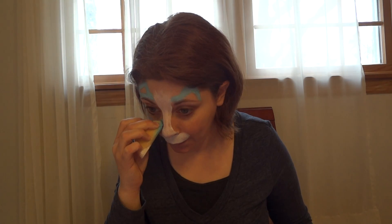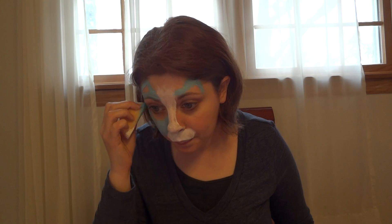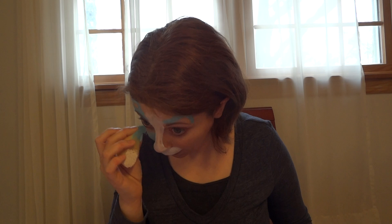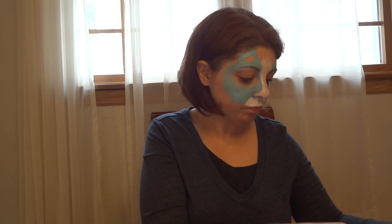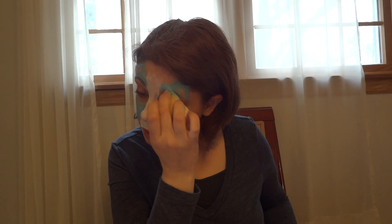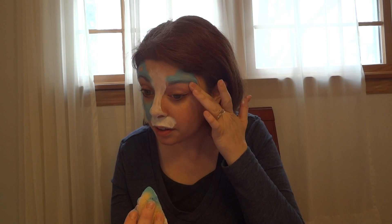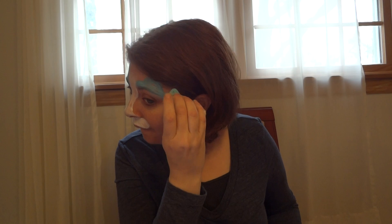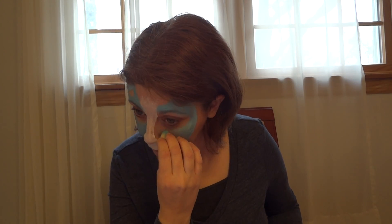I'm going to run the blue down all the way around the cheeks to the muzzle. I try to keep the paint above the brow line because it doesn't suffer for not being closer to the eye, and it makes it easier for children to wash off — and as I say it, I'm putting it below the brow line. Nobody's perfect, right? So I'm putting it around the eyes and up to that white stripe.